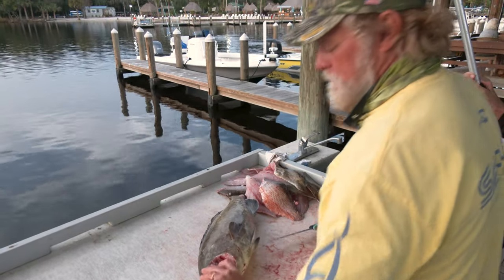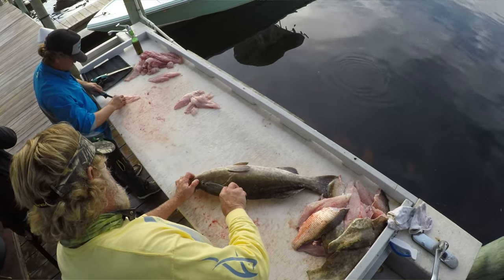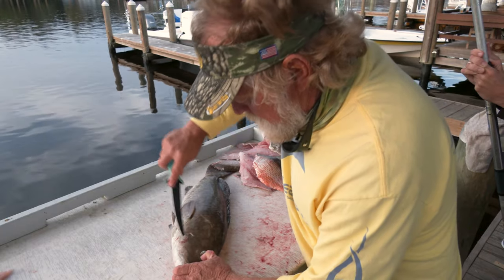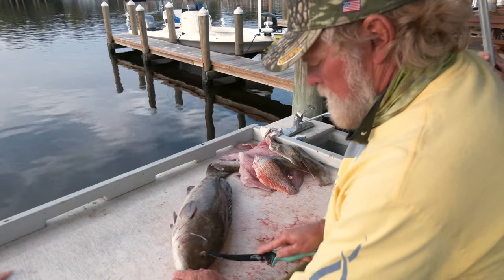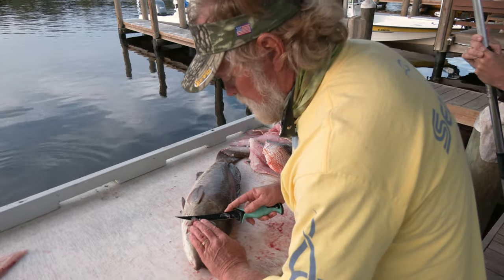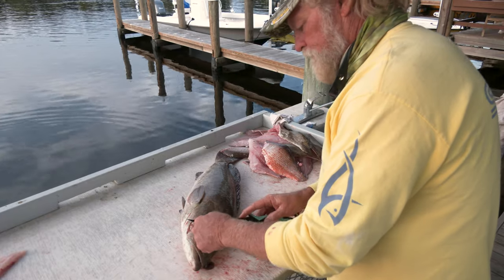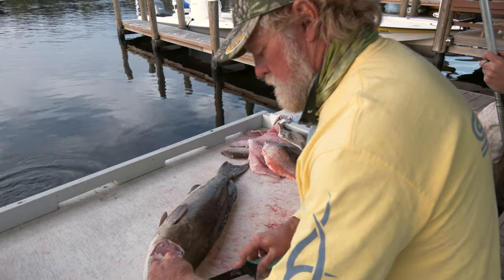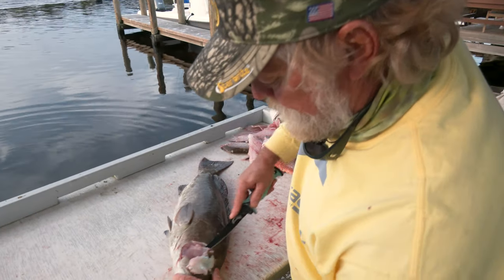Now I'll show you how to fillet them — let me get this other cheek out. Start right up here at the eyeball and all you're doing is just peeling the skin back away from his cheek down to his jaw and back around. All I've done is made a cut from here all the way around just to get that cheek out. Give it a little tiny slice and start sawing along it, and it exposes that cheek meat right there. I'll tell you, if you've never had grouper cheeks, you ain't never had fish.